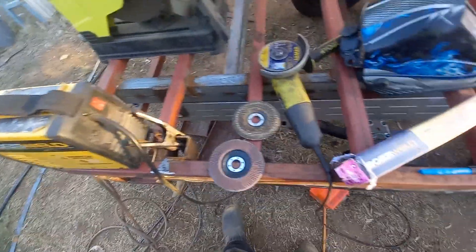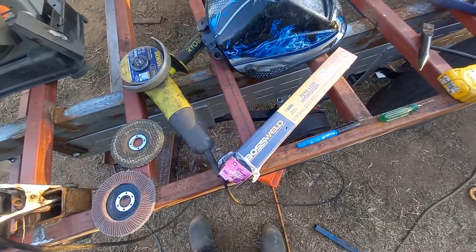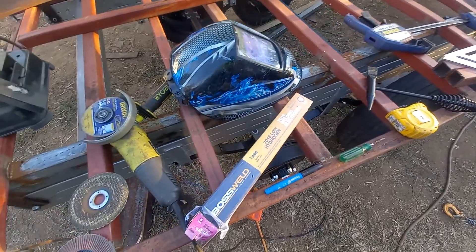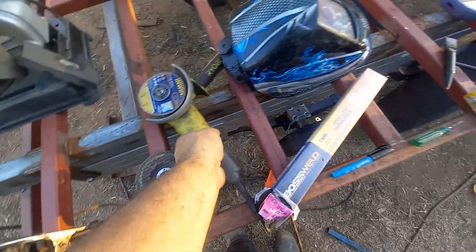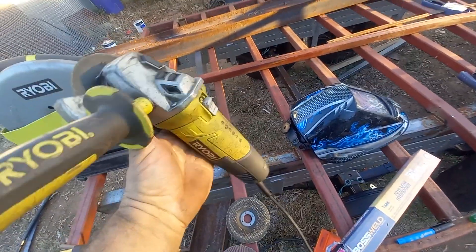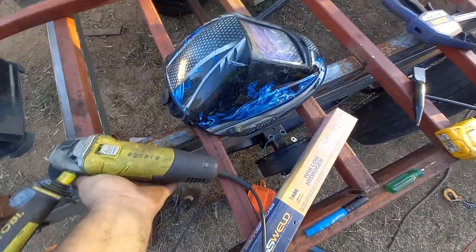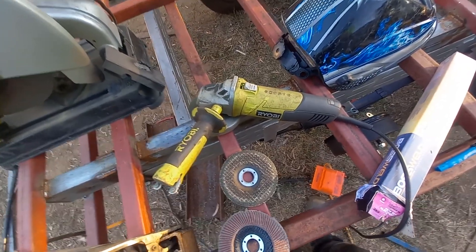What I'm trying to get across here is you don't need to be a millionaire to set yourself up — all you need to know is how to use machines and tools. I'm trying to do this on a budget. So this grinder is another example of budget: it is a Ryobi 5-inch angle grinder which I bought from Bunnings. They had them on special and I bought a couple of them — I think they were $49 each.